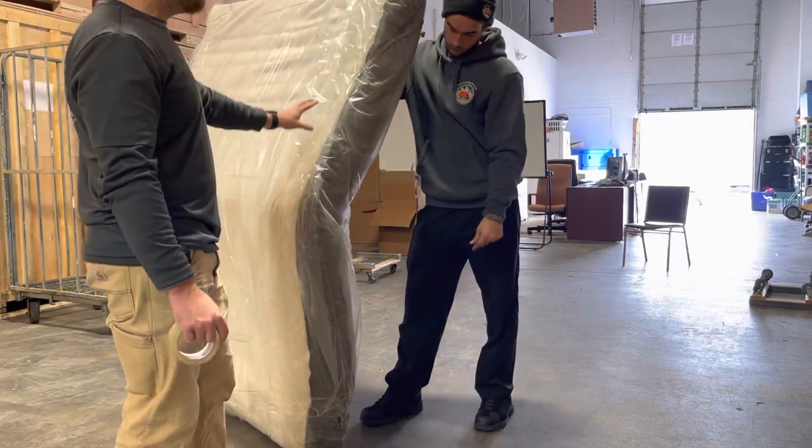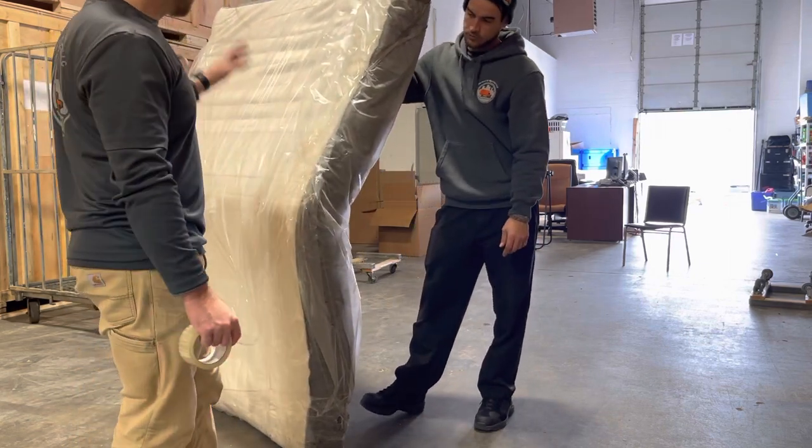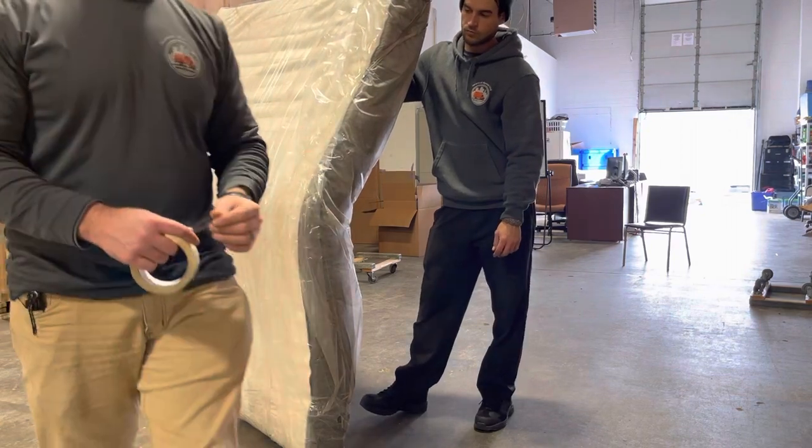So this is obviously already bagged, but we're just, for the sake of demonstration, going to put another bag over top of it.